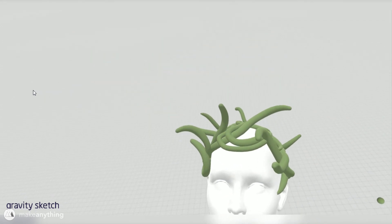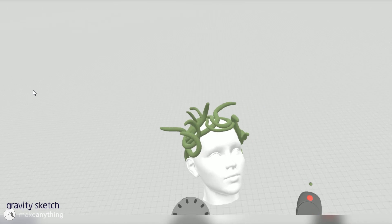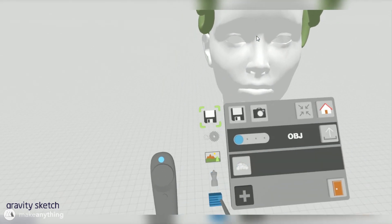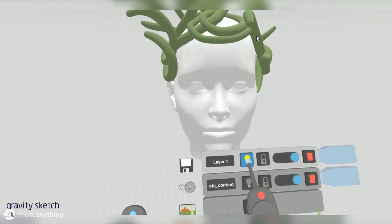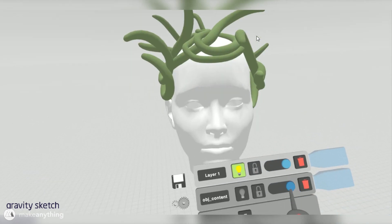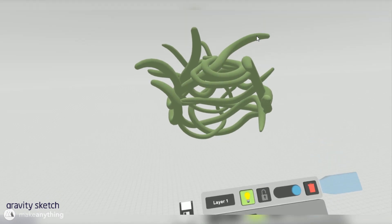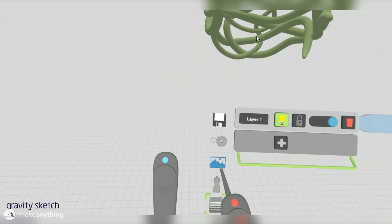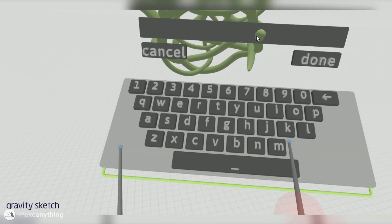Here's what my final sculpt looks like. Another great new Gravity Sketch feature is layers — I have the head on one layer and the snakes on another. I'll just delete the head shape and export the snakes as an OBJ file to bring into Mesh Mixer. But first I need to measure my sister's head, because right now this model has no sense of scale.